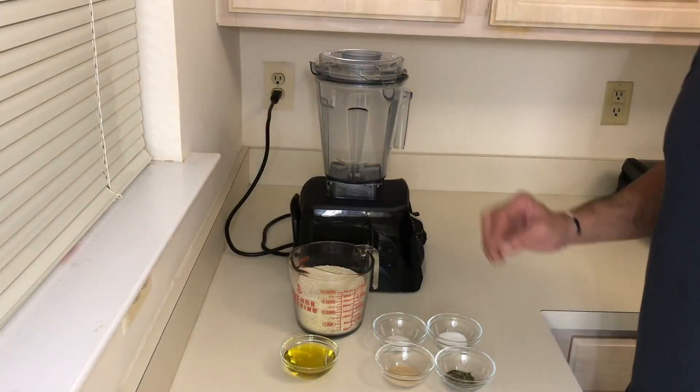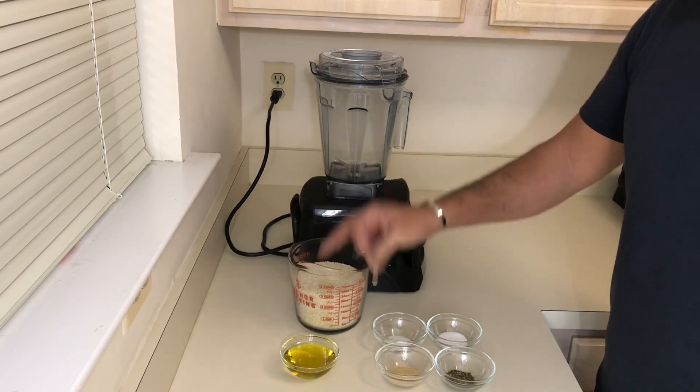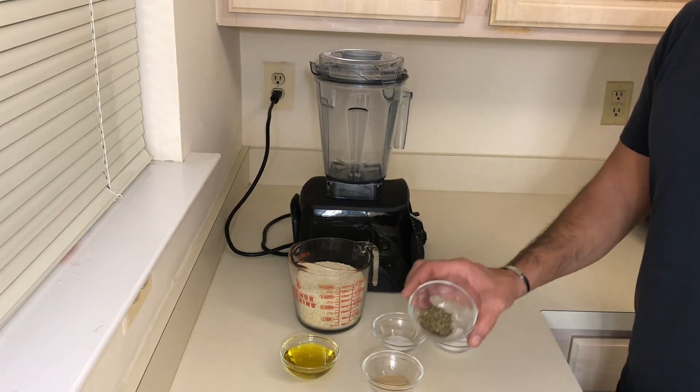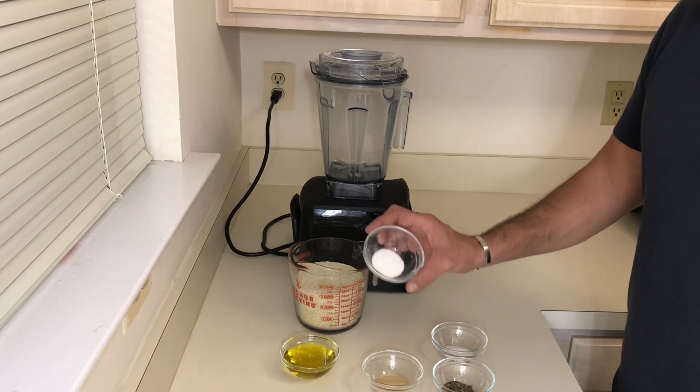Been talking too much, let's get to work. For the tahini paste I'm using three cups of white sesame seeds which I'll toast, and half a cup of olive oil. For the seasoning I have a teaspoon of garlic powder, teaspoon of parsley flakes, teaspoon of salt, and quarter teaspoon of sour salt.